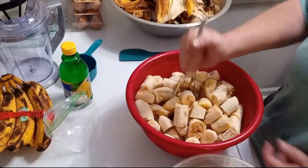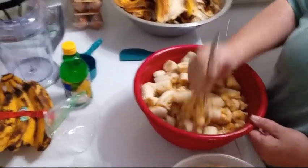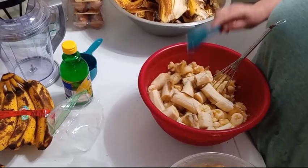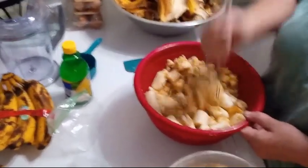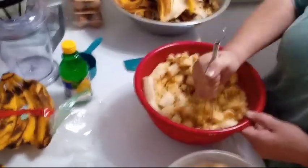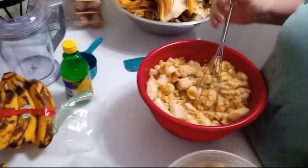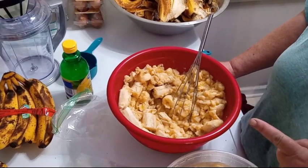I have a big whisk here and you're just going to want to keep mashing them. Actually, these are a little underripe — I'm used to using even darker ones. Because the darker the banana, the sweeter it is inside.